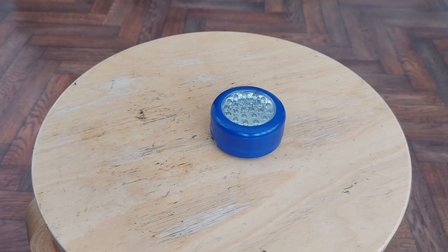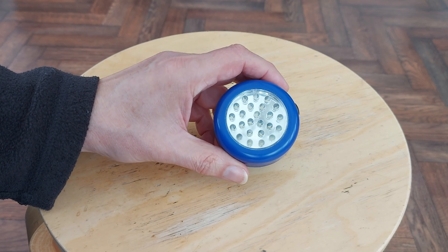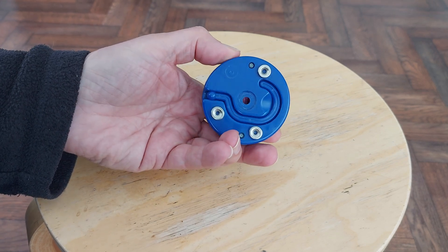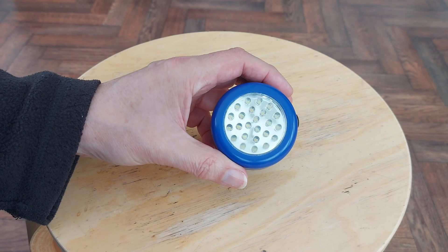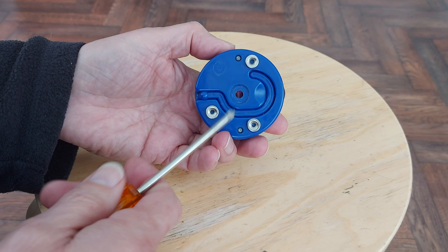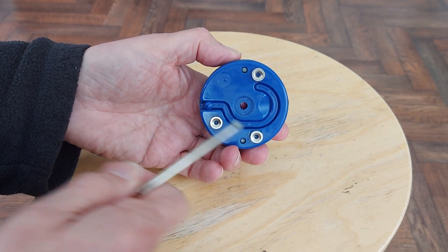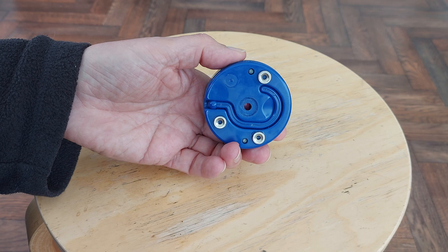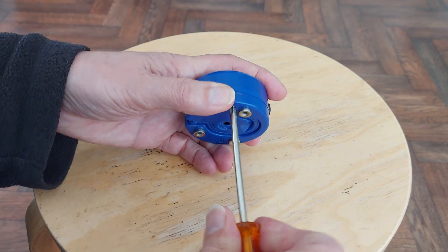Hi guys, a quick little modification project. I used to get these from Poundland. I haven't seen them in Poundland for quite a while, but I've seen them in other places. It used to have a magnet there which wasn't very strong — I replaced it with three neodymiums. Runs on three AAA batteries.